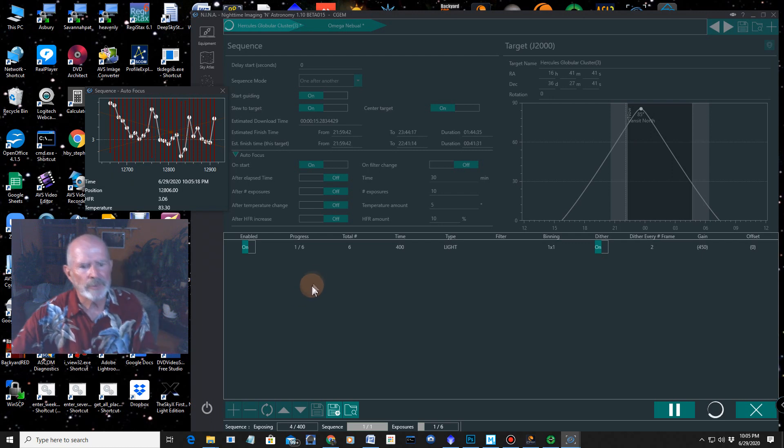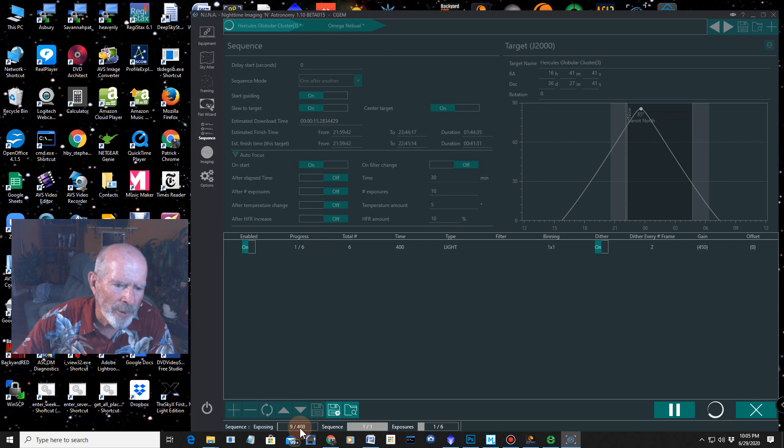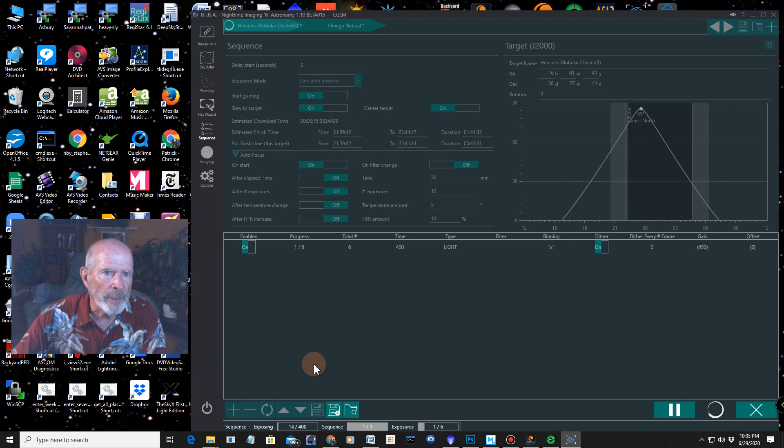It's going to start taking images now. I made a mistake and put in 400 instead of 300 seconds, so this will be a long exposure, but you'll get the idea of how the system works. When the Hercules cluster sequence is done, it'll slew to the Omega Nebula, plate solve, go through autofocus again, and then start imaging. When everything is done, it's going to park the scope and turn off the camera and warm up the sensor. That's pretty nice.